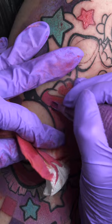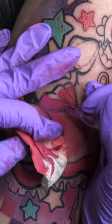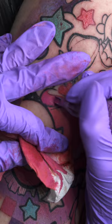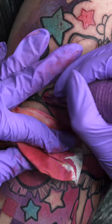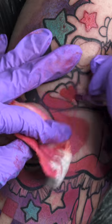Instead of diluting my colours with water, I like to mix them with white or a lighter version of the colour to fade them out into lighter colours. I don't enjoy mixing with water because I'm not sure it's going to heal quite right, or it might fade over time — and I want the colours to stay really strong.